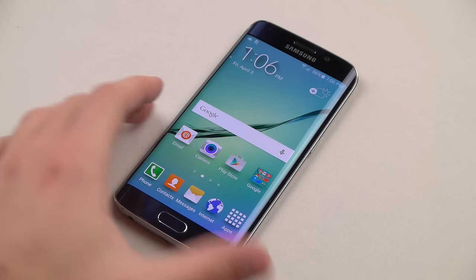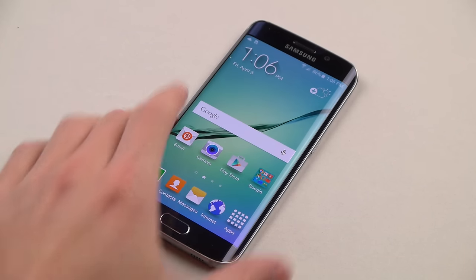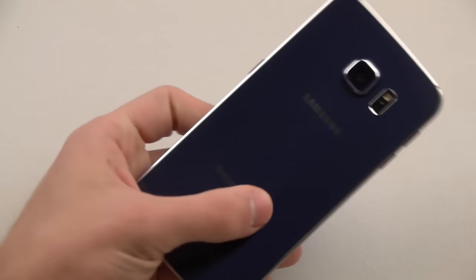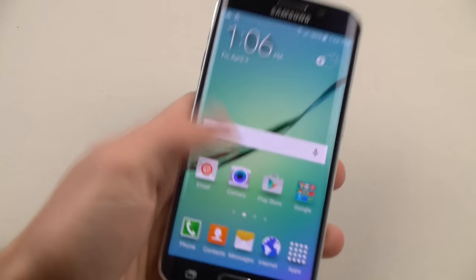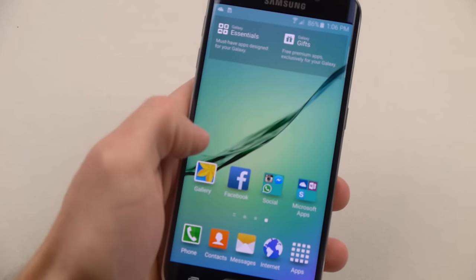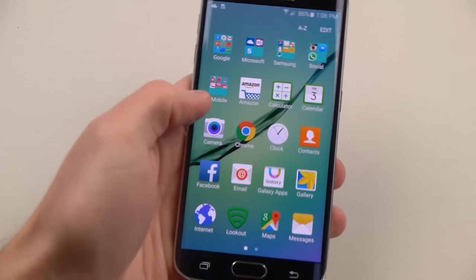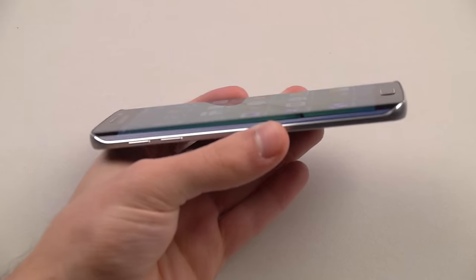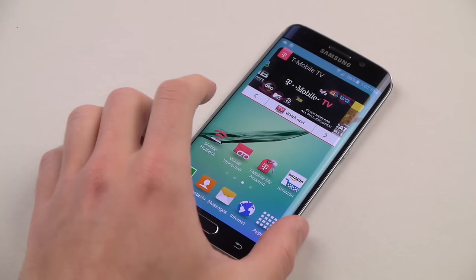What is up guys, TechRacks here. In this video I got the Galaxy S6 for you guys. This is the Black Sapphire, although it does look blue — it's got that blue tint to it. T-Mobile version. Here it is guys, fully working, brand new. And we're going to be putting this device to the test, to some extreme, extreme tests.